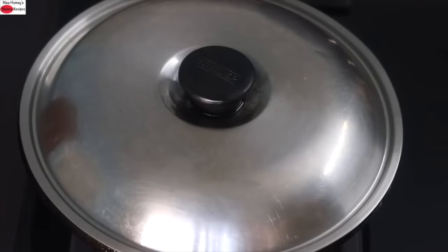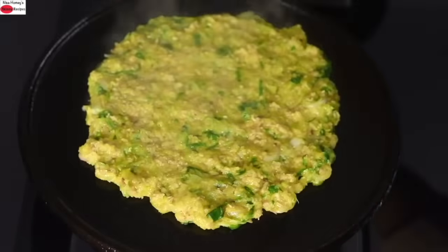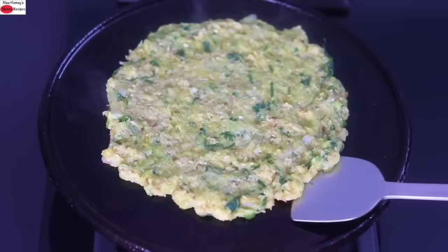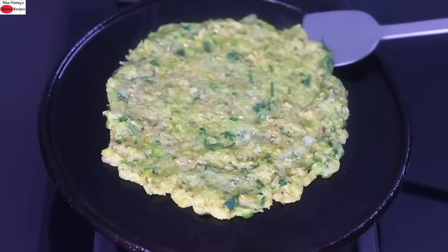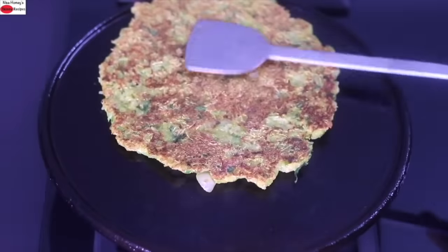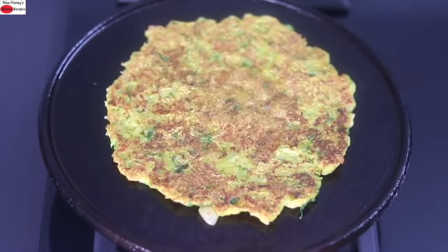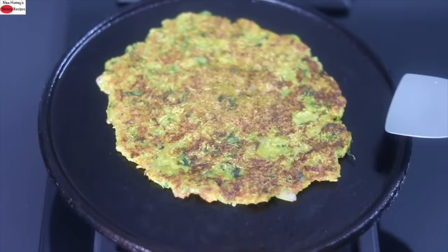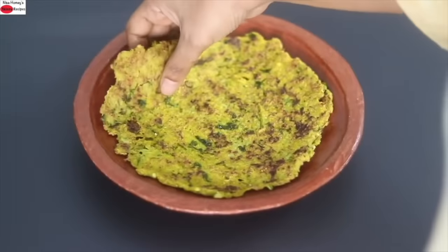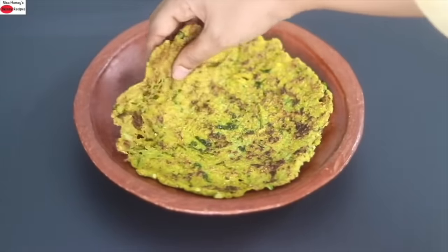Healthy cooking is all about using the right quality of oils — try to use wood-pressed oils of your choice or desi ghee. A couple of minutes later, open the lid and allow it to cook for another minute without the lid. Then carefully flip it over. I'm using a well-seasoned cast iron tawa. Allow that side to get cooked as well, then remove to a plate. Repeat with the rest of the batter. Once cooled it stays soft, making it ideal to carry as a lunch box meal.